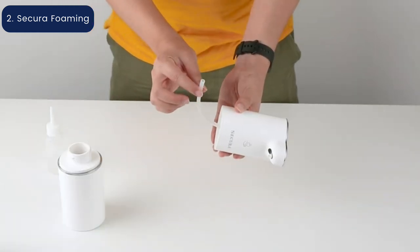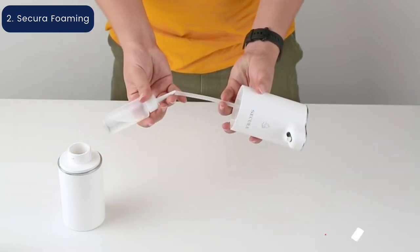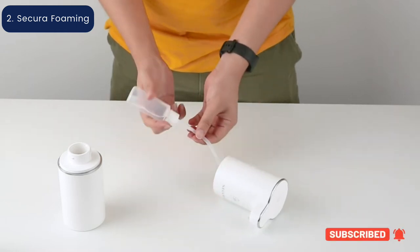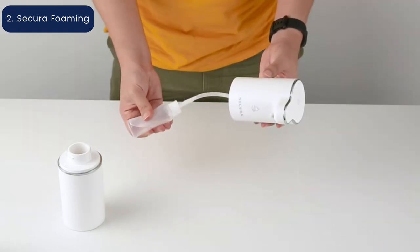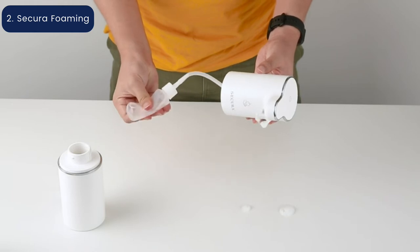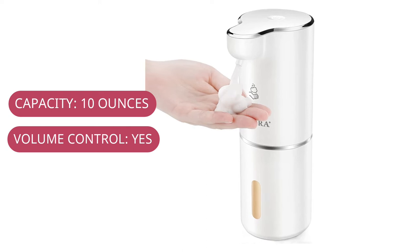With fast-reacting sensors, this dispenser takes just 0.2 seconds to detect a hand below it. It features a straightforward one-button control, which allows users to turn the unit on and off and adjust between three different soap volume levels. For even more convenience, this unit is rechargeable, fully charging in a few hours and lasting up to three months between charges.